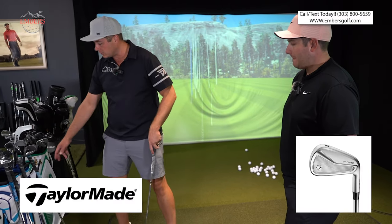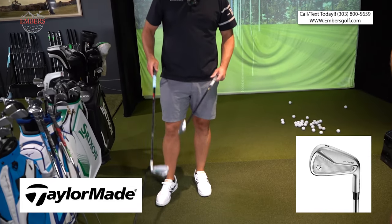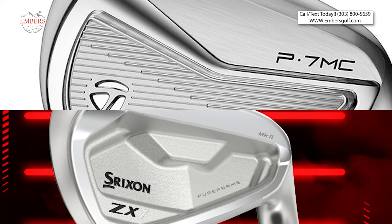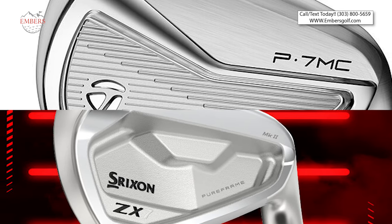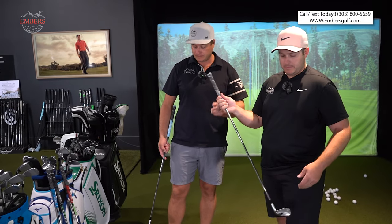TaylorMade is number five. The only reason I'd go TaylorMade number five versus Cobra Cavity Back is the Cobra is a touch softer and a little more forgiving, I think. But aesthetically the TaylorMade looks better — I wouldn't even argue that. TaylorMade is going to be number five for us.